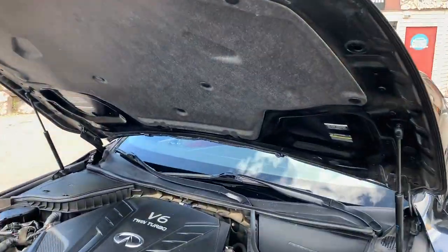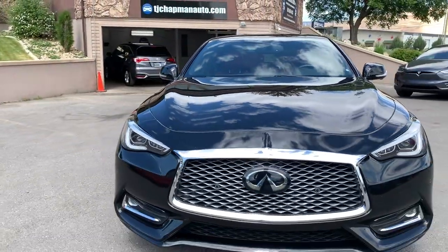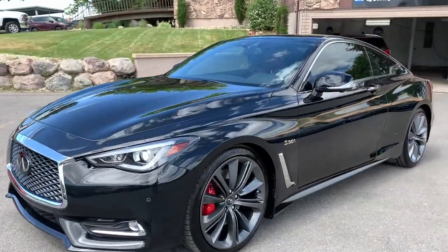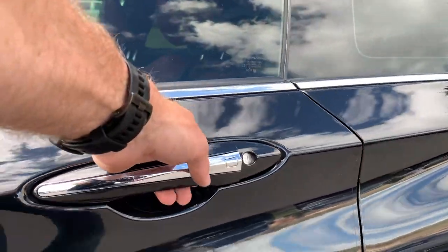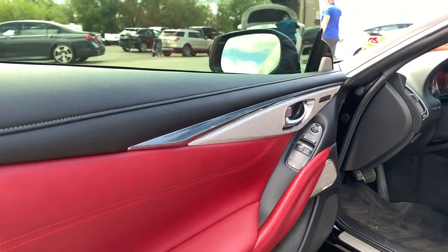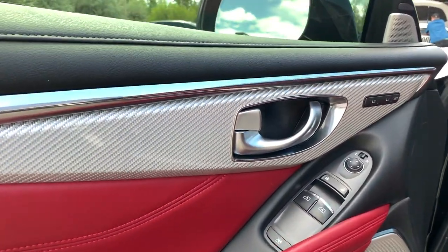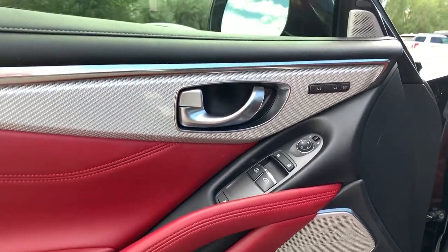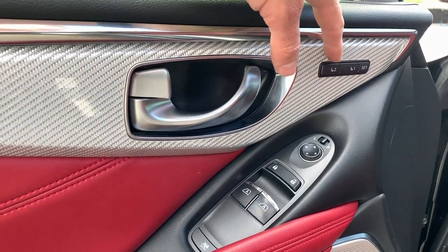Why don't we close up the hood and we'll hop inside. You'll see the red racing interior and the silver carbon fiber accent. Here's your seat positions — driver 1 preset,